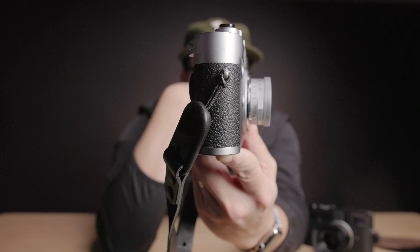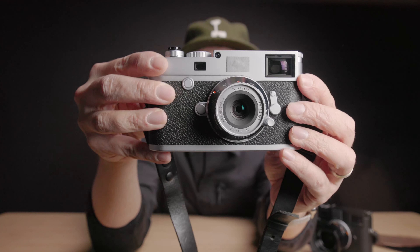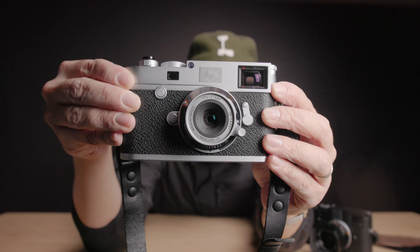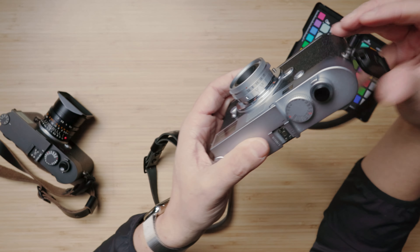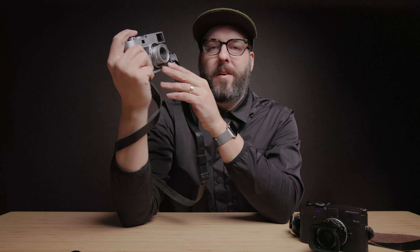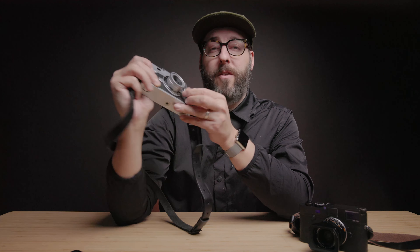If you're interested in the full review or have any specific questions, drop them in the comments below and I'll do my best to address them. This is a very popular lens right now — they're selling a ton of these and having a hard time keeping them in stock. At the price point, while it's a niche lens that won't be for everyone, I'd feel comfortable putting it in my bag even alongside something like the Summicron, because I'm expecting a much different rendering and overall look.